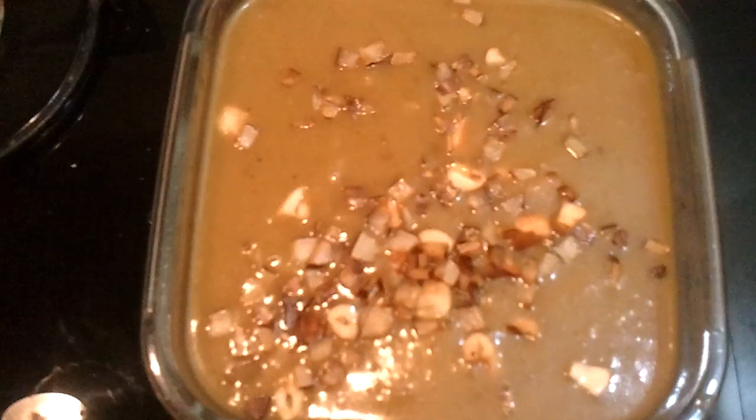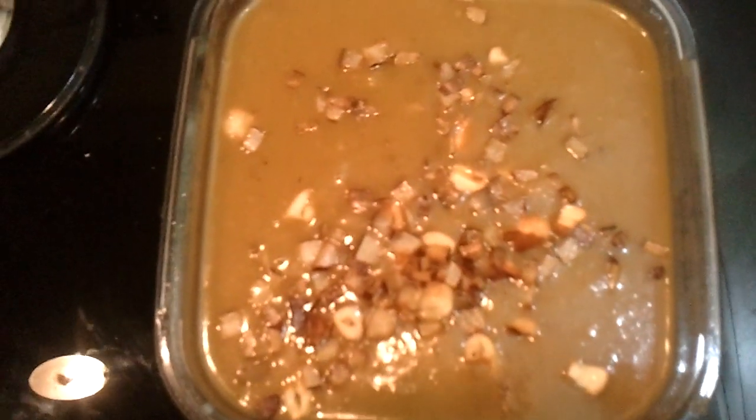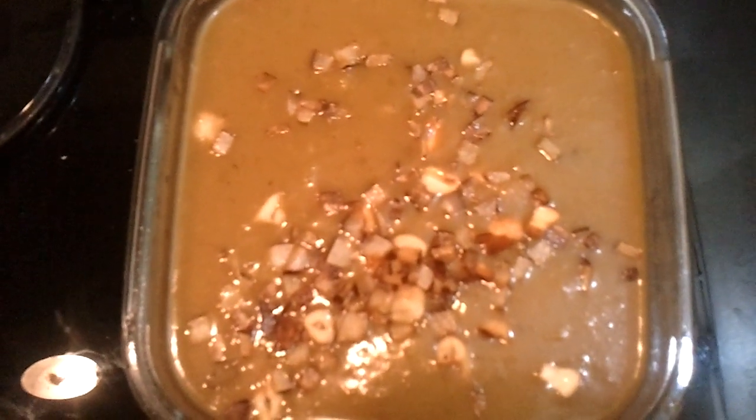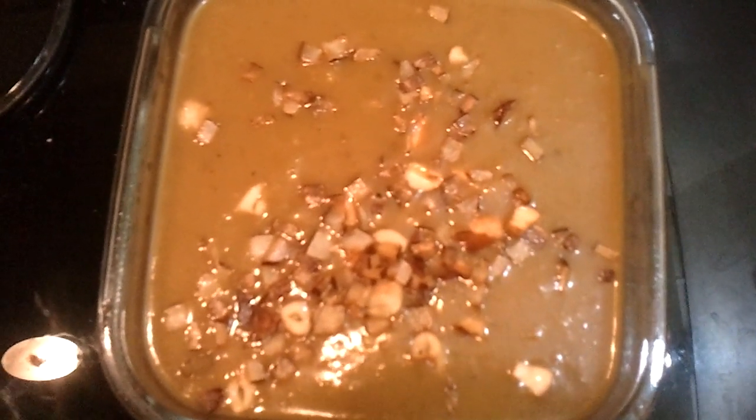Your chaka payasam — jackfruit payasam — is all done and ready! Enjoy this new recipe from Super Mom's Kitchen. I'll be back soon with another new recipe. Thank you for watching!